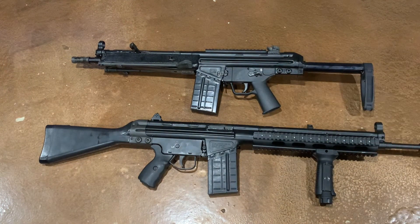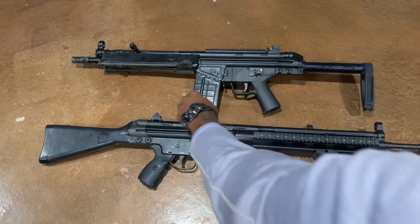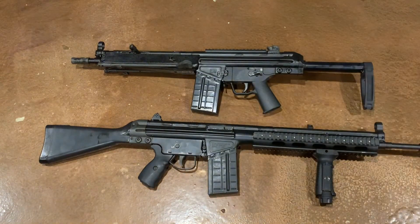It has the rear HK-style diopter sight and also a welded Picatinny rail, which will allow you to mount any optics you want. It does have the front hooded HK sight and also the HK-style charging handle. Both of these weapons have that.